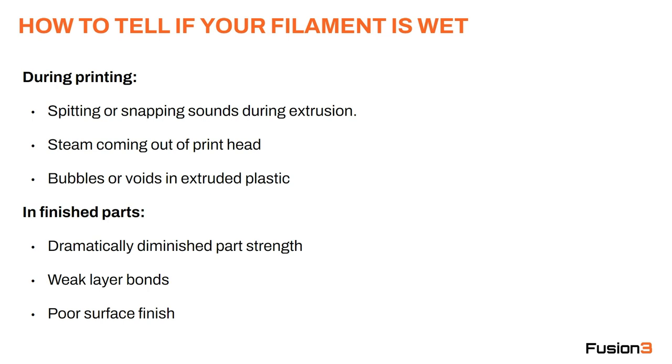In finished parts, you'll see dramatically diminished part strength, weak layer bonds, and poor surface finish.